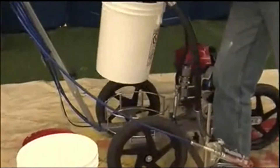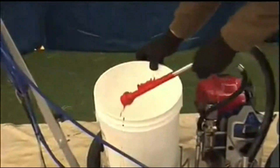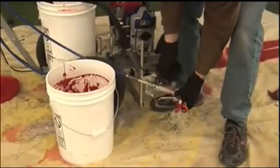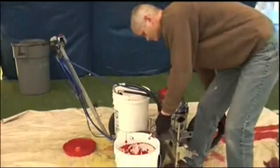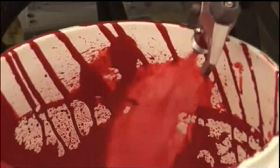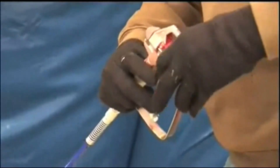For cleanup, remove the siphon tube from the paint bucket and insert it into a bucket of clean water. Remove the gun and spray guard and spray into a waste bucket until water appears, then reattach the spray guard and tip and spray again.